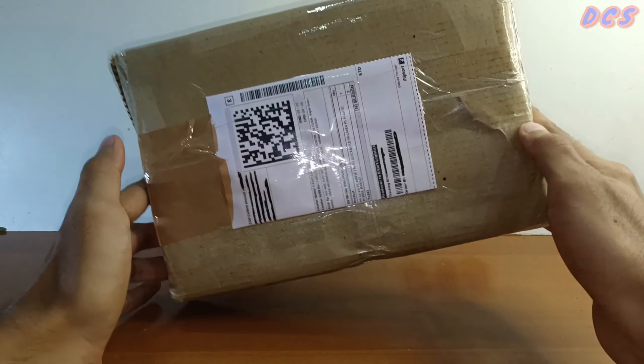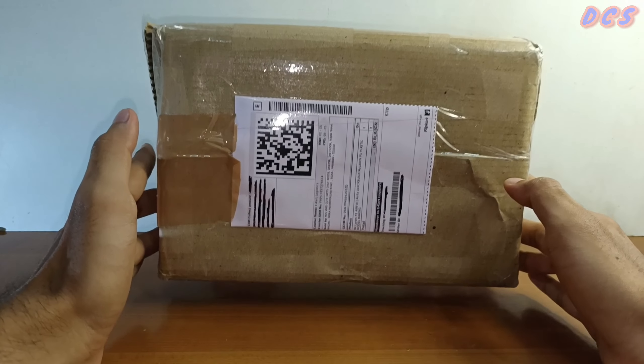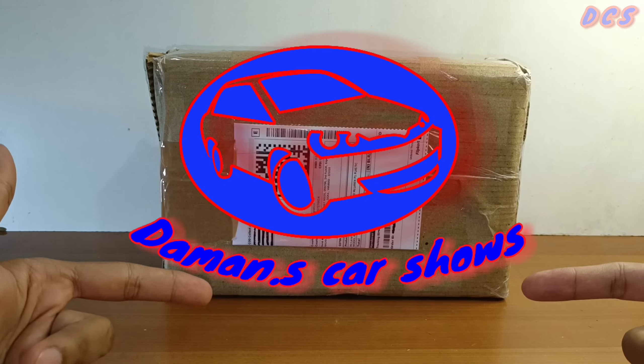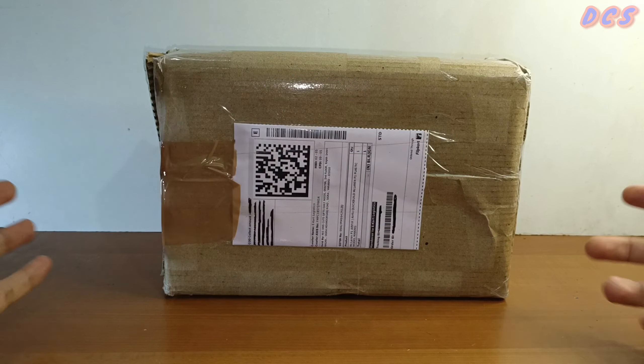All right, welcome back guys. I know you guys are waiting for the unboxing part, but just have a little bit of patience as I'll introduce myself. This is Dalvin Car Shows, DCS right here, and this is the weekend video guys.